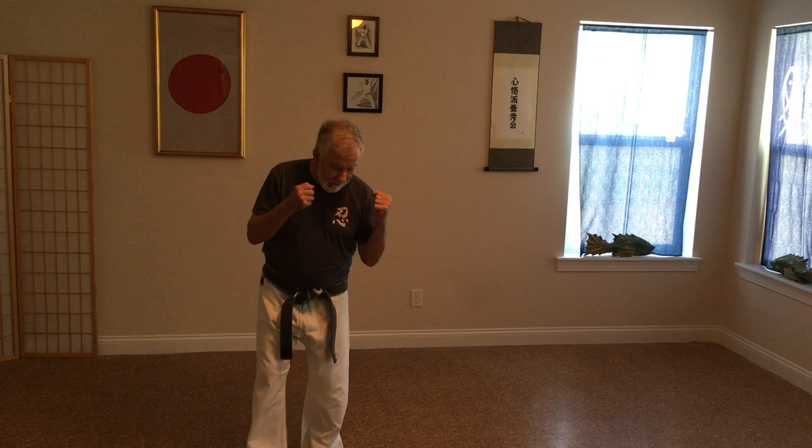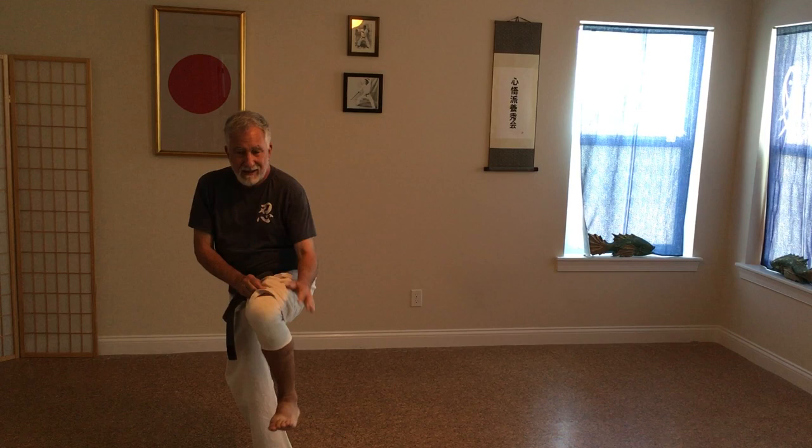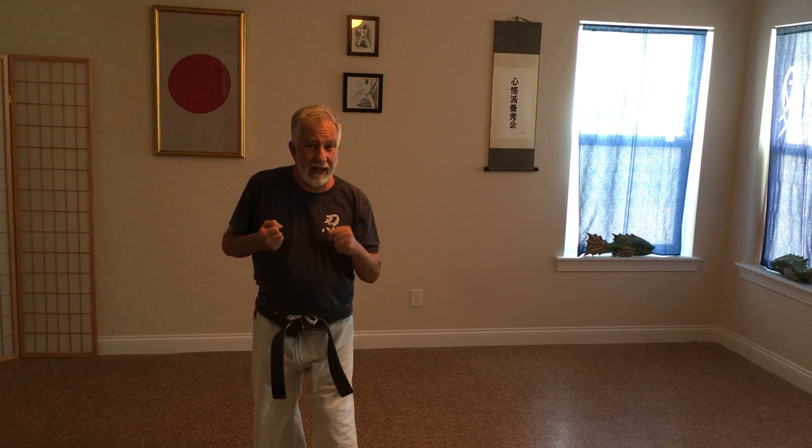Okay, here we go for another lesson. I'm not wearing a gi top — it is hot, even here in Florida, especially hot. I want to talk about hand techniques I kind of glossed over earlier, and I want to talk about it this evening. Plus my left knee is acting up, so I need to take it a little bit easy on that leg.